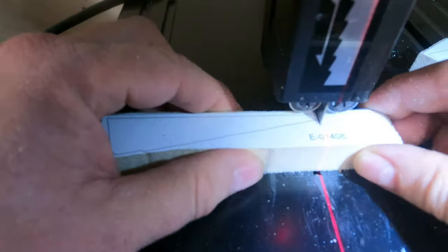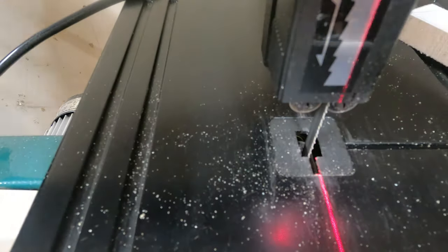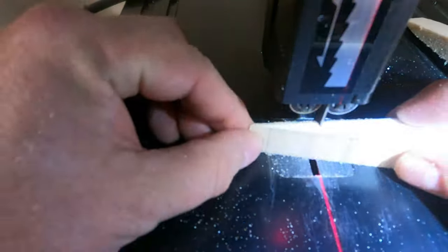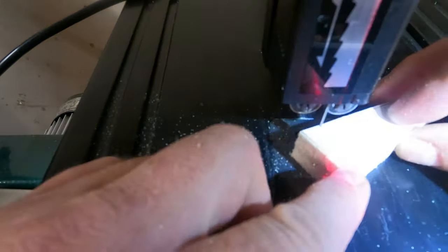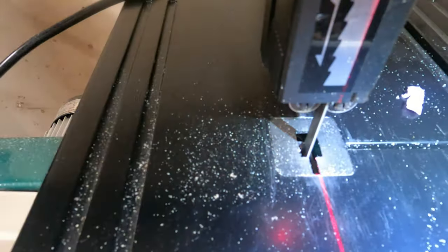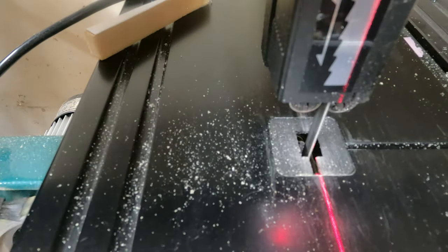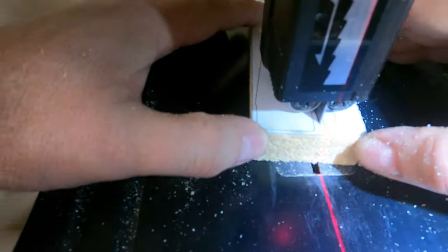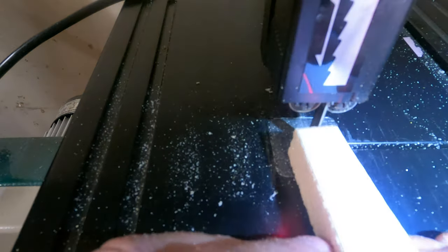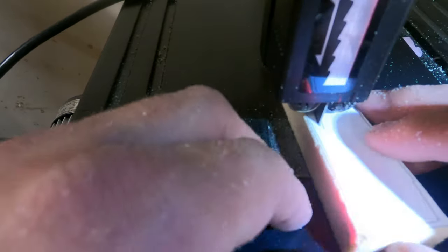Howdy y'all, welcome back to my RV-14A build down here in Austin, Texas. Here I'm just cutting out the foam ribs for the elevator trim tab on the band saw, just rough cutting them out before I sand them. I tried to minimize how much I have to sand, but even with trimming it still took a lot of sanding to get these right. It's handy to have a band saw so you can cut this kind of material down.